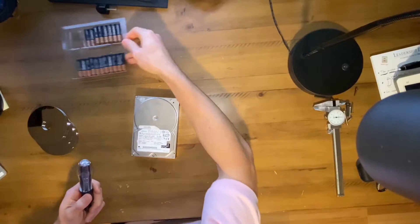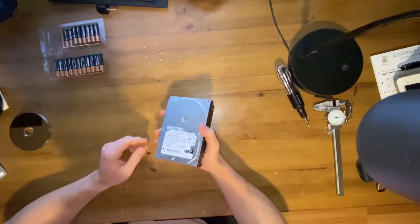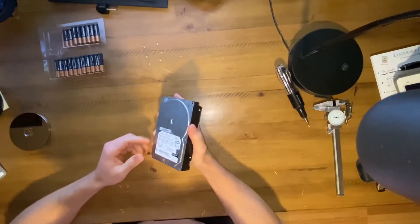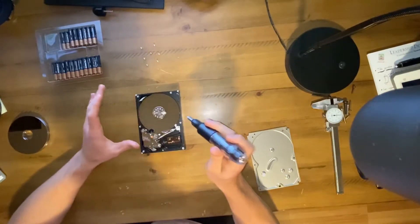Hold on to every screw and know exactly where it came from. Now I don't know if every single drive is going to work like this one does, but the goal is to reduce as much weight from this drive as possible. So everything needs to go.